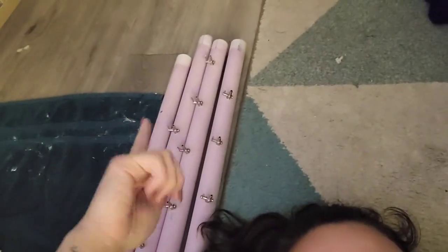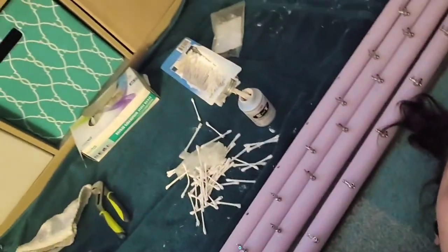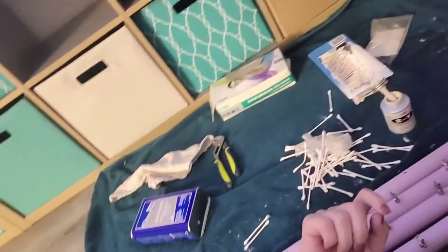So I used acetone to wipe off this, and you guys saw me screwing those in. Just in case you didn't know, vinyl gloves melt when you use acetone.